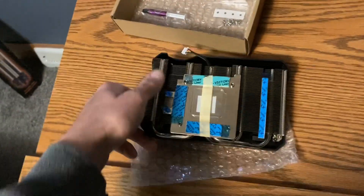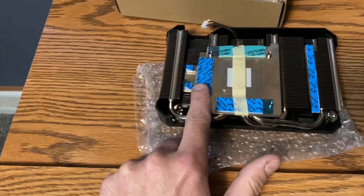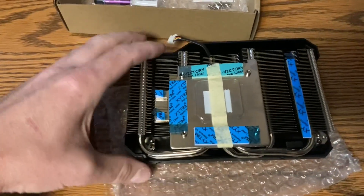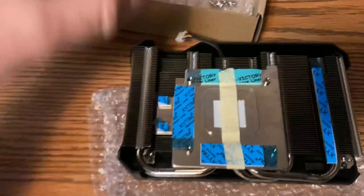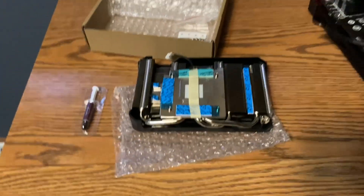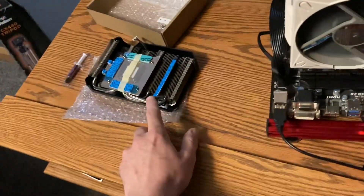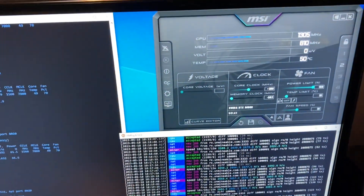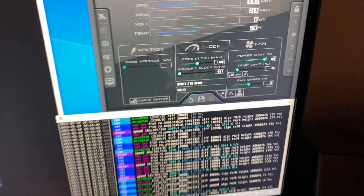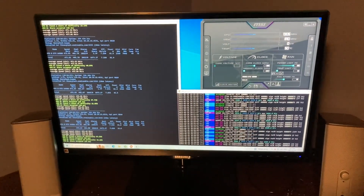I was going to switch out all the thermal pads with some better thermal pads that I have kicking around, but I decided just to use these and see how well they do for now — that way it's the same as anybody else who orders one of these. The only thing I will do is switch out the thermal paste it comes with and put Arctic Silver in it. We're running at 50 degrees right now with 70% fan, it's 22 degrees in here, so I'll try and make sure it's still 22 once we get the new cooler on and see how much better it does.